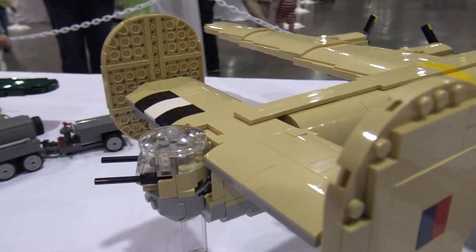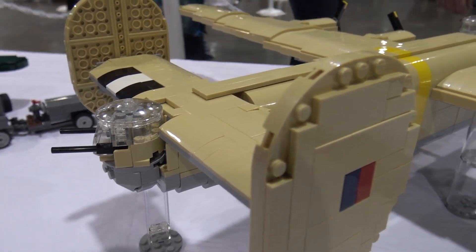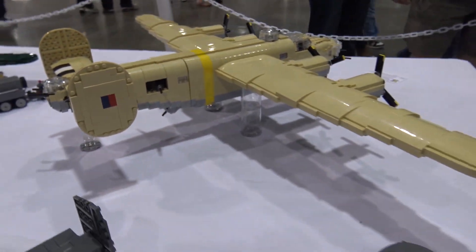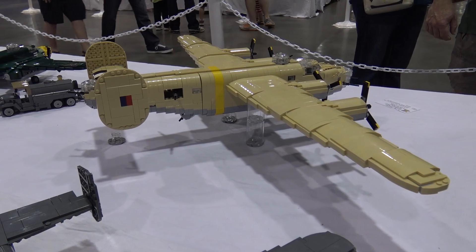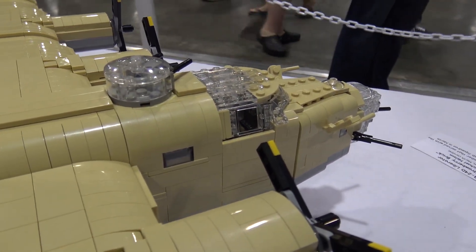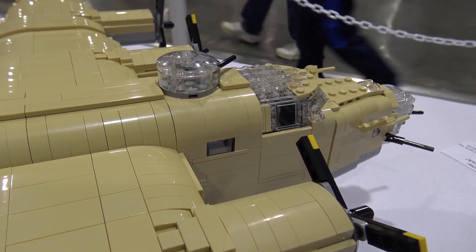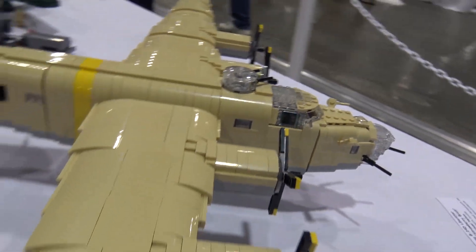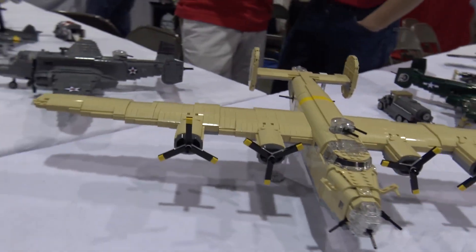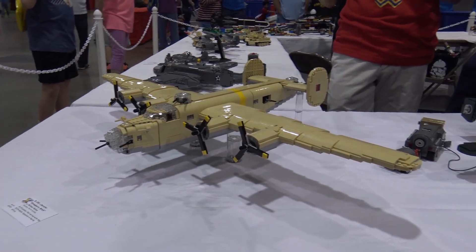You kind of chose a unique episode from the war to depict — what other colors would these have been in? Originally they started out brown and green, and then you had these which in real life were actually light pink — desert pink was the color I believe, but tan is the closest Lego color. By the end of the war they were bare metal, just like everything else, because at that point the army didn't need to waste time painting them since they controlled the skies.